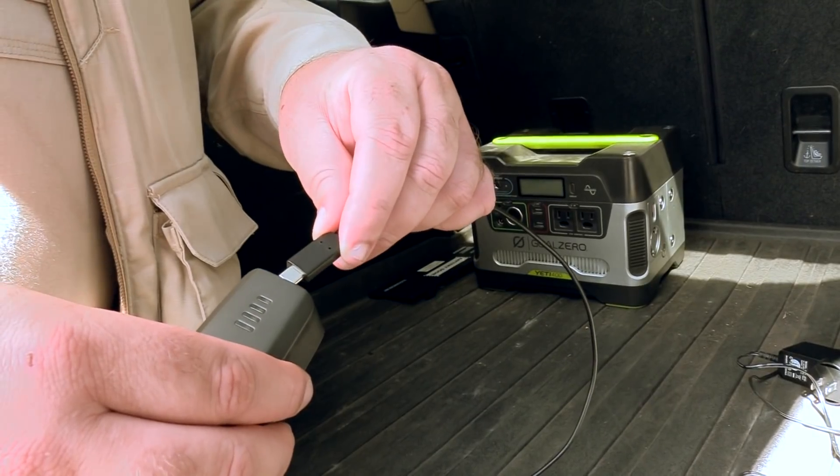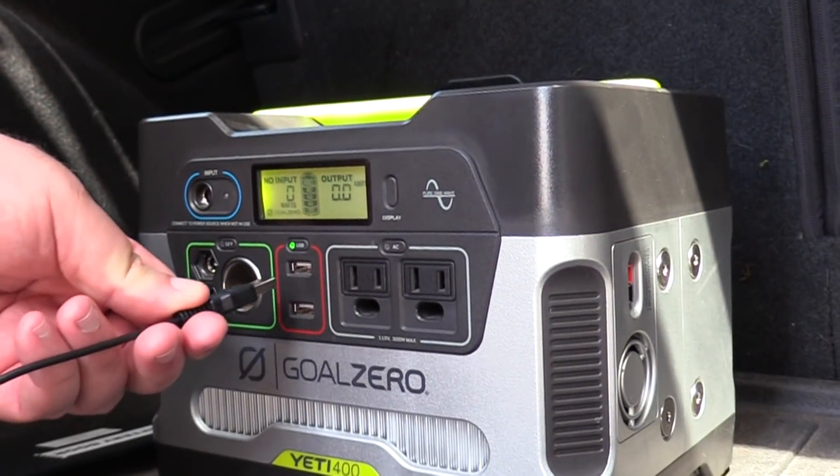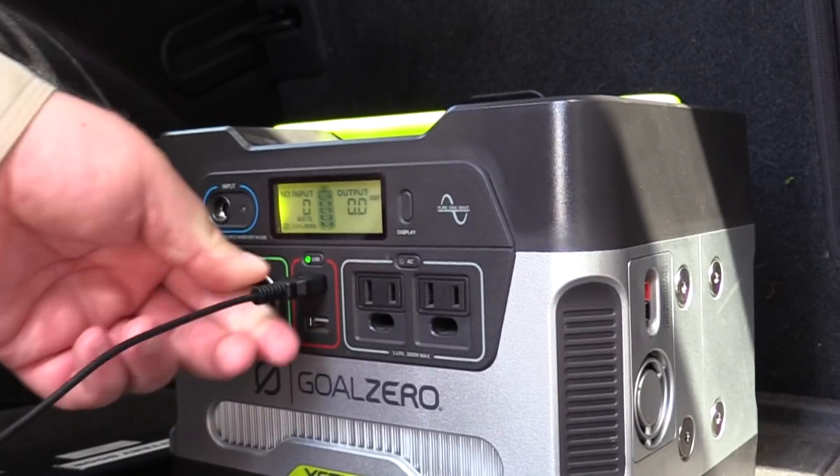One of the great things about the Anaphy is that you're able to recharge the batteries from any USB power source. That opens up real potential for recharging in the field, because these days basically every car comes with a couple of USB ports in it.